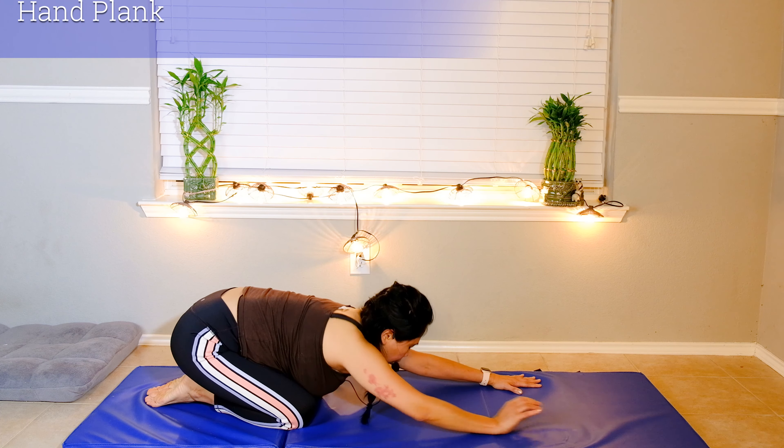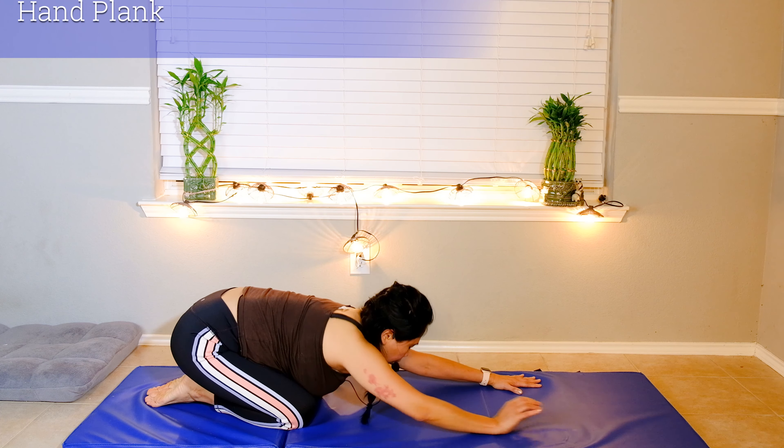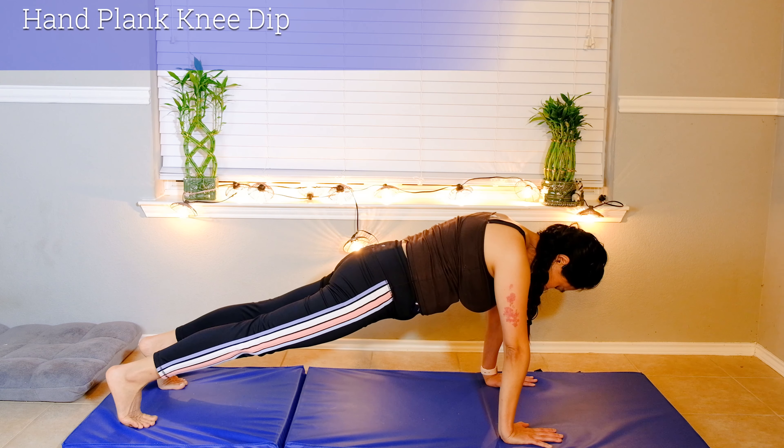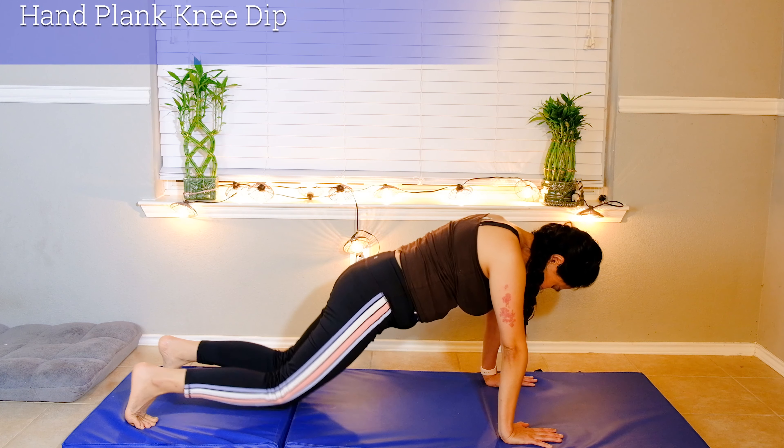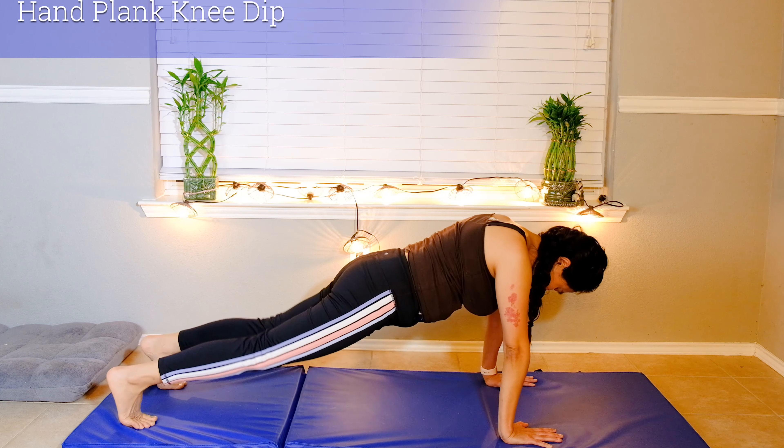Now we're going back again to your plank on your hands. If your wrists are hurting, you can take a breather by going to your elbows. We're going to do some knee dips — slowly bend your knee down, inhale and lift. Feel your shoulders and your core. We'll do ten times — six, seven, eight, nine, last one ten — and down to child pose, stretch them out.